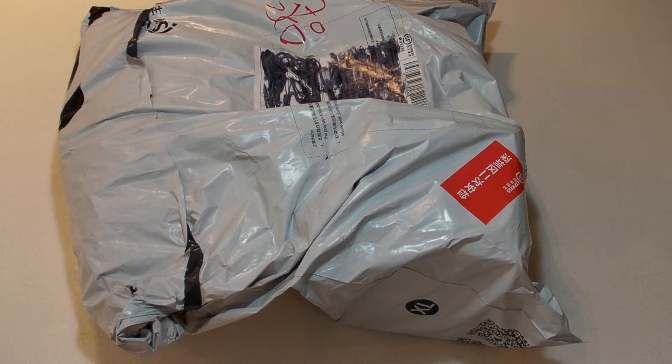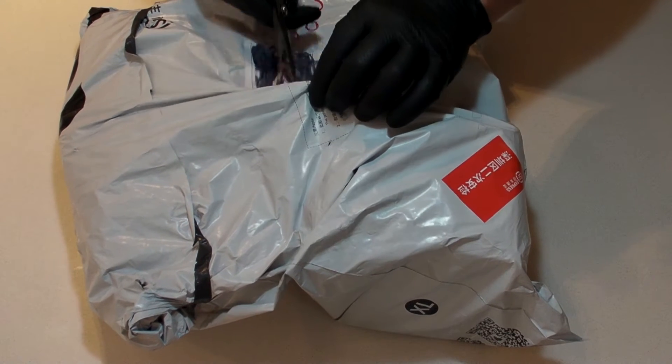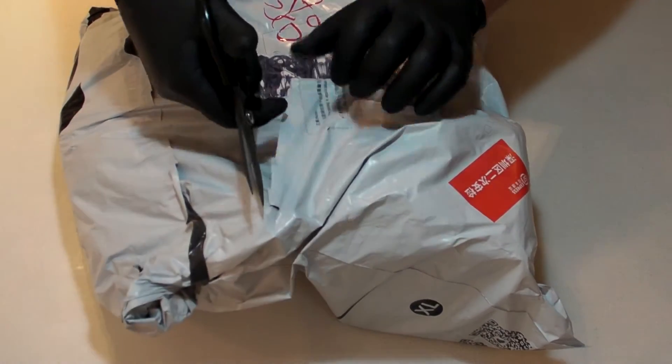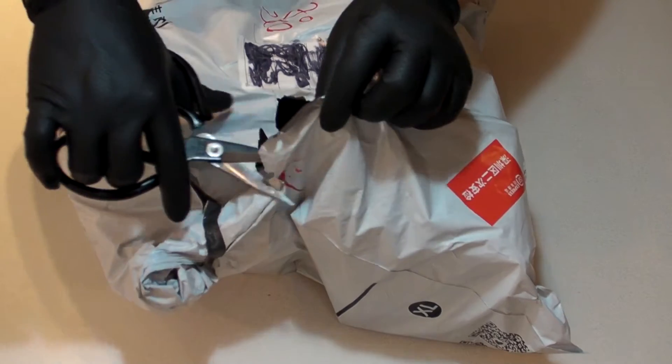Not a big package this time. Previous shipments have been like the size of a Christmas bag — this one's a little smaller. But perhaps no less important or full of fun and joy.